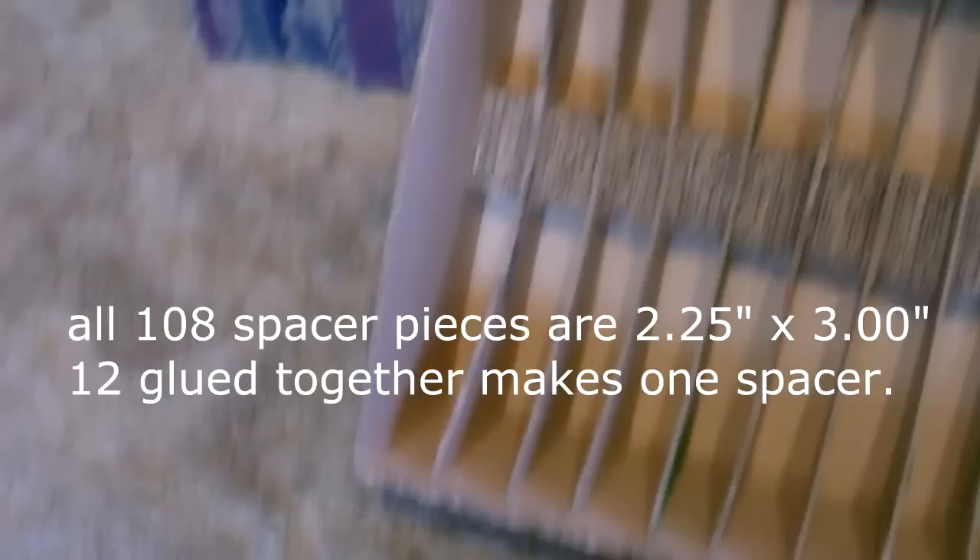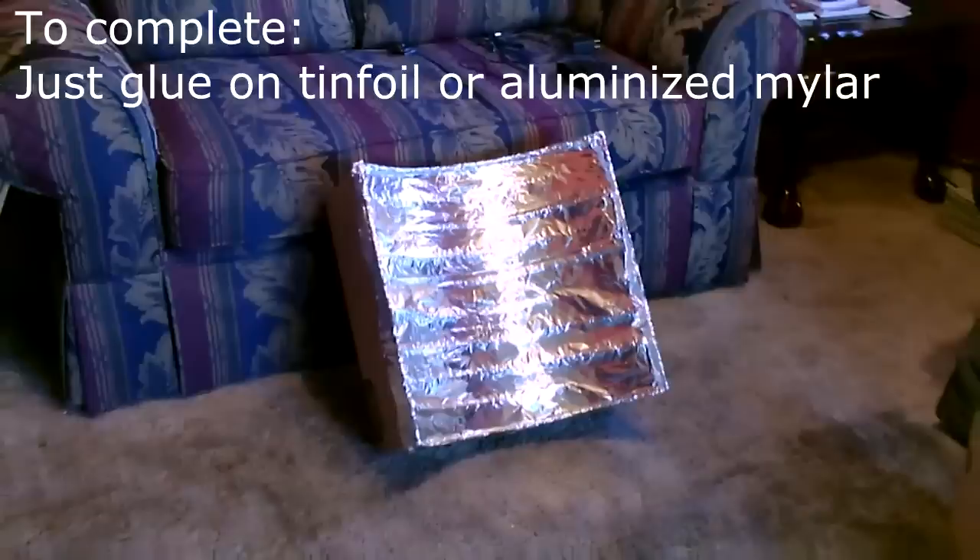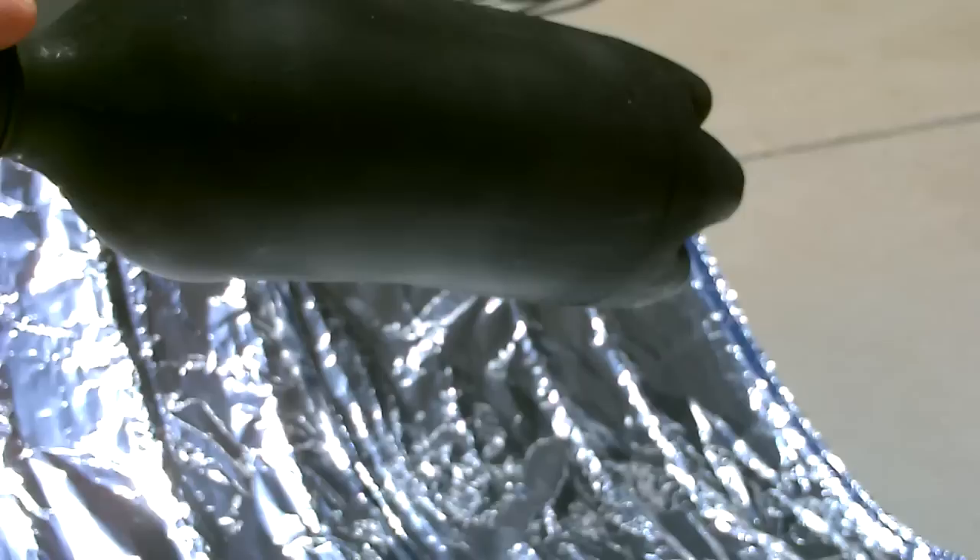All I'm going to do now is cut down and trim the edges to make it look nicer, add the reflective material, and that's it. I made the entire project with just two of those Home Depot boxes — actually about one and a half. That's what's left.